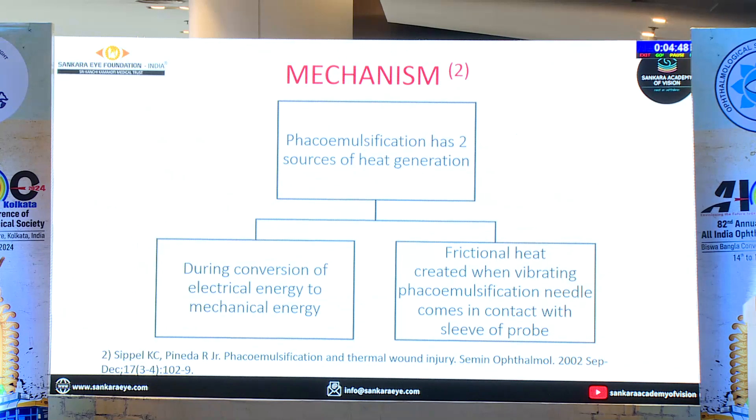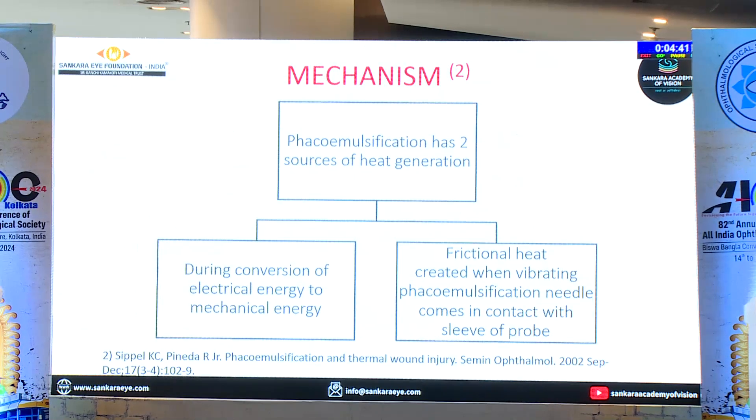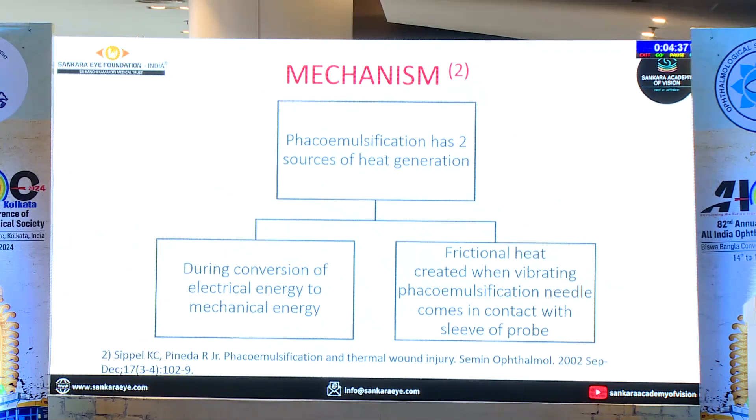The moment you have those issues — if the irrigation is low, or if the aspiration is blocked — that is when you have to ensure: now I may get a problem. So before you even proceed, you should ensure. The confounding factor is high power, but high power is not the first cause. The first cause is lower irrigation.